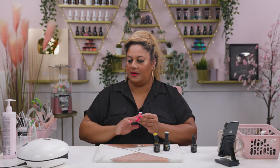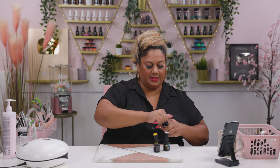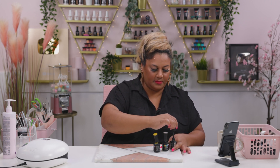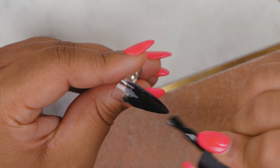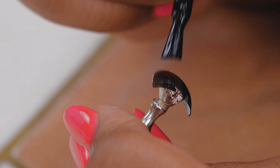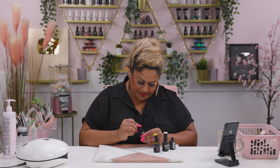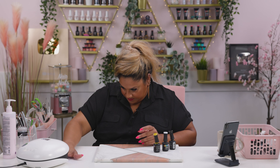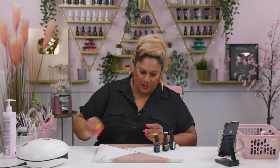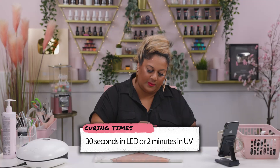I've got the white here and I'm popping it in, and then I've got the black one. Popping it into the lamp and putting it on 60 seconds. Going back into the yellow and now I'm going to do all the second coats for this one.